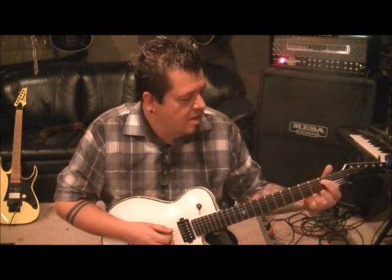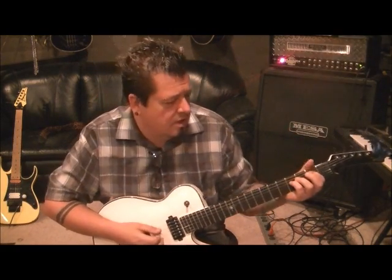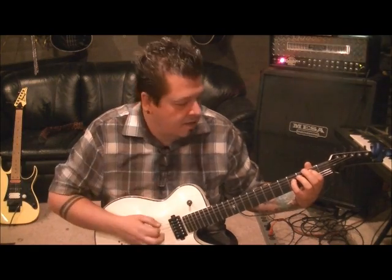No distortion for this. First finger, 2nd fret A. 4th finger, 4th fret D. This reminds me of one from Metallica, by the way. Leave them both down. Pick A, D, and then lift your pinky off and hit the open D. Make sure your first finger is not muting the D out — push that knuckle up.